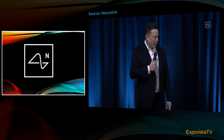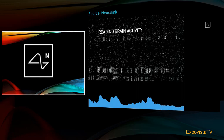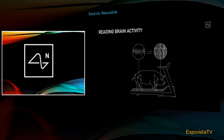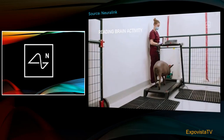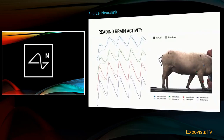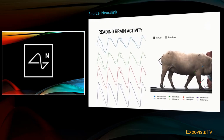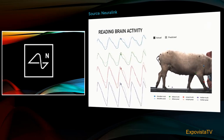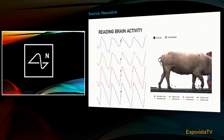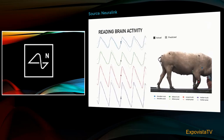We just showed you a demonstration of reading brain activity. Each of those dots represents a neural spike, and the blue chart at the bottom shows an accumulation of neural spikes in that region. In terms of additional brain reading activity, when we have one of our pigs on a treadmill, we take readings from the neurons and try to predict the position of the joints. The predicted position and the actual measured position of the joints are almost exactly aligned — we're able with a wireless neural implant to predict the position of all limbs in the pig's body with very high accuracy.